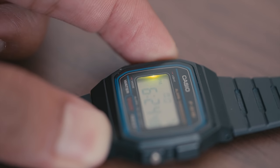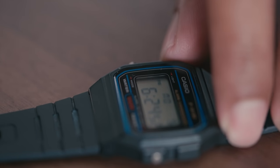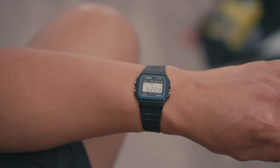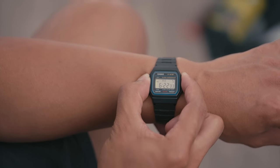The final feature of this watch is a green LED that can be activated by pressing the light button. As a kid, this was always a fun feature to play with, but in reality it's barely functional. It's a little gimmicky, but it does provide just enough light to check the time in the dark.